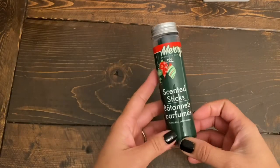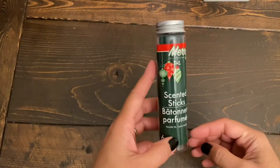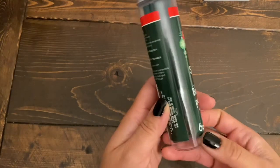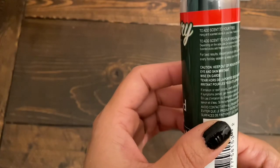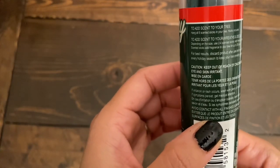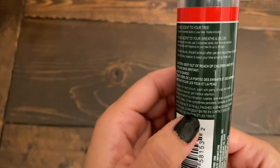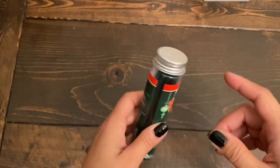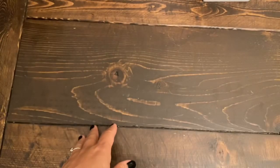I also got these scented sticks. I've never tried these before but I've heard very good reviews. You get six pieces and it says to hang all six scented sticks in your tree — hooks are included. It smells really great, so I got one of those.